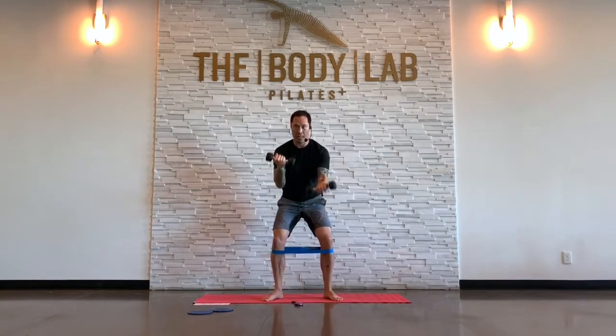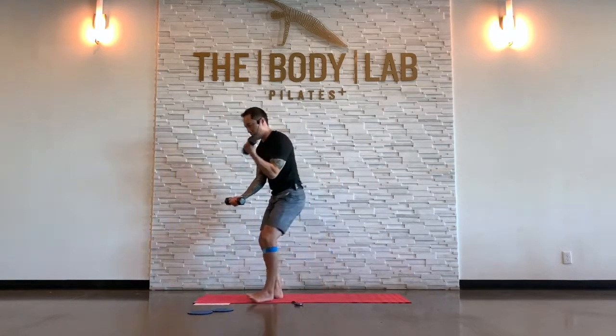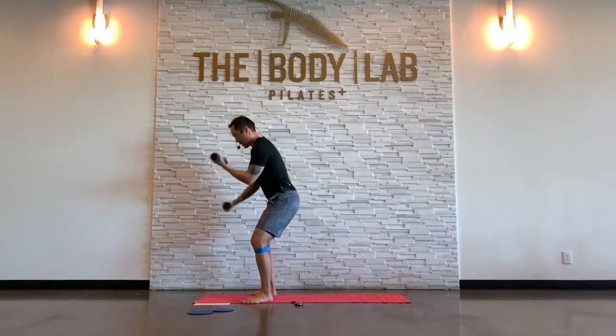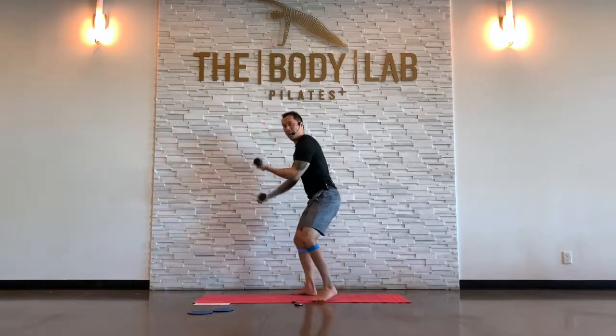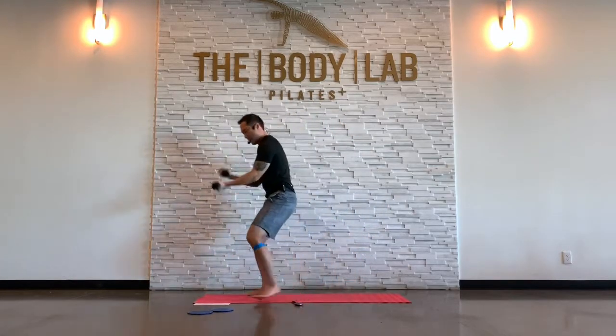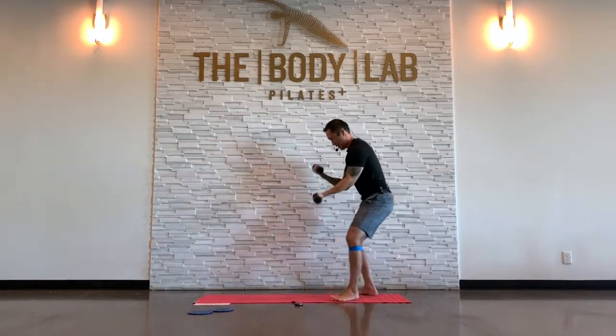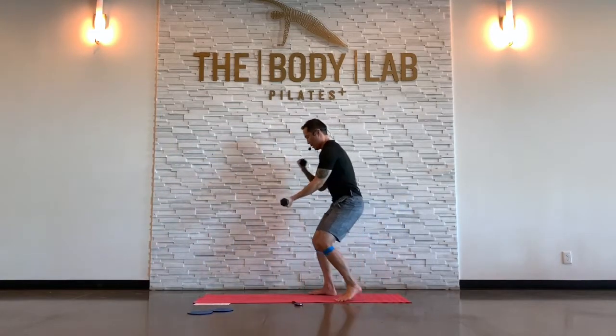Hold it down — bicep curls. Hold that half squat. Bicep curl. It's that same hip position: half squat, hips back. Some of you might want to play around with monster walking and bicep curling — that's kind of silly, but I'm feeling something. Breathe. We're going to do this again.